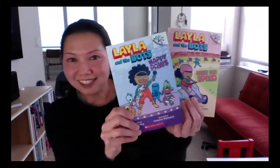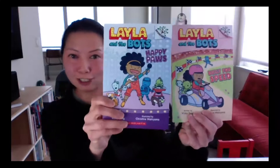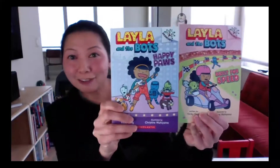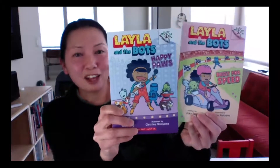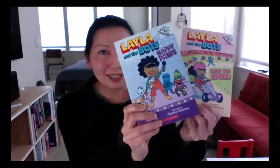Hello, I'm Vicki Fang. I am the author of the Layla and the Bot series. If you're not familiar with these books, they are about a rock star slash inventor and her band of bots. They help people that they meet at their shows with their awesome inventions, which also means that in every book, they do some coding.